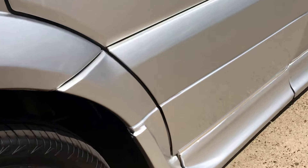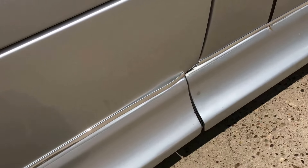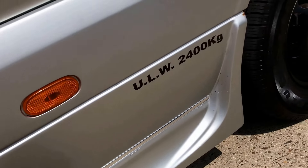Down the sides here it's had the extra body kit fitted, so the join marks aren't the best on it. Along there, to make it perfect it really wants all smoothing out.